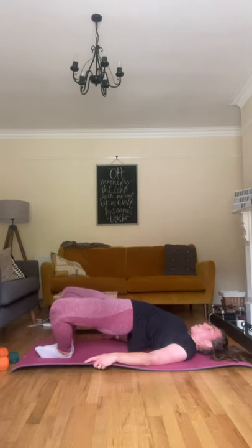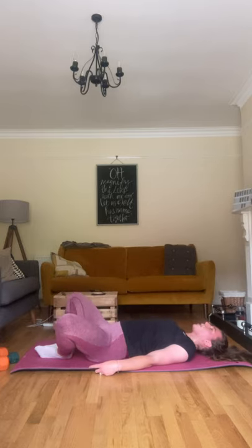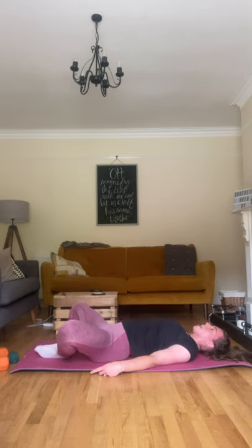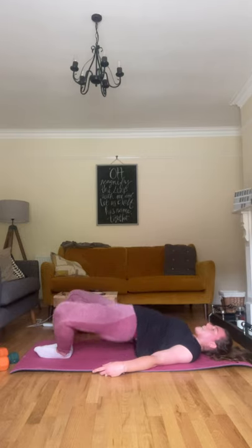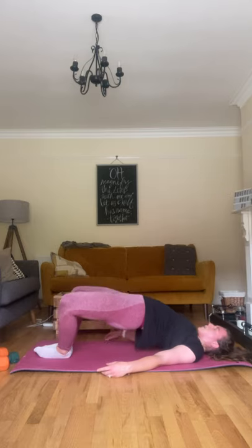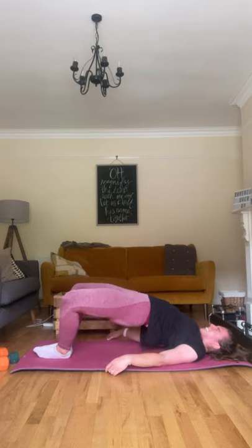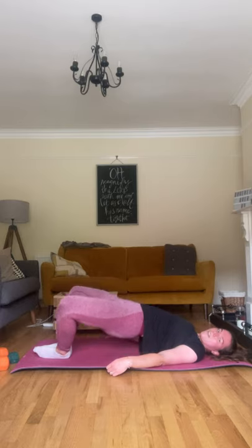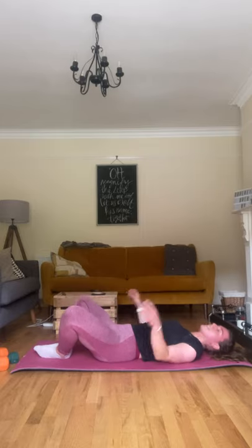Feet together, hands on the ground, pushing up as high as you can through those hips. Squeezing the glutes at the top, keeping the feet pinned together — an alternative hip bridge really getting those adductors. Squeezing those glutes at the top. We're pulsing at the top for five, four, three, two, and one. Good. 20-second break.